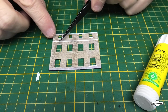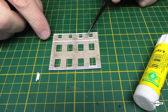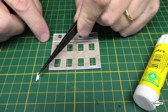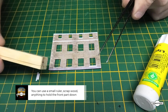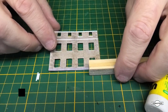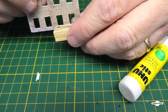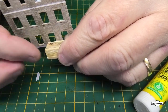I've been gluing down these windowsills - most are done, a couple at the top haven't been done yet. What happens is when you stick this down and fold it over, the front part tends to lift off. So what I do is apply glue to the back of the whole windowsill, stick it down, then get a scrap piece of timber - a tiny piece - put it on the bottom there to hold it down, and then fold the top of the window over.